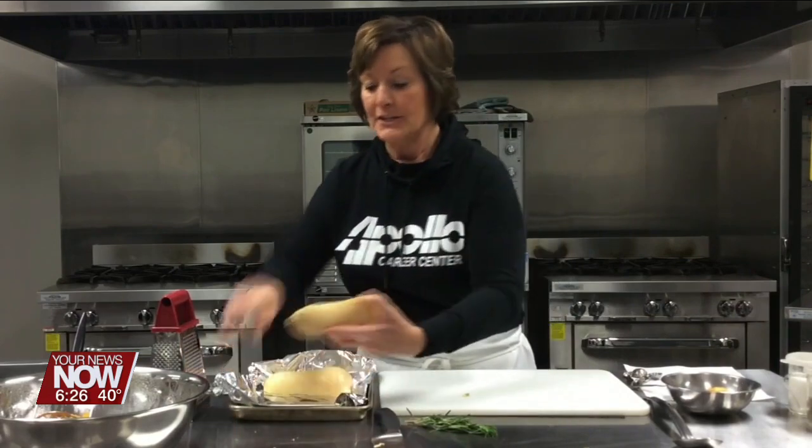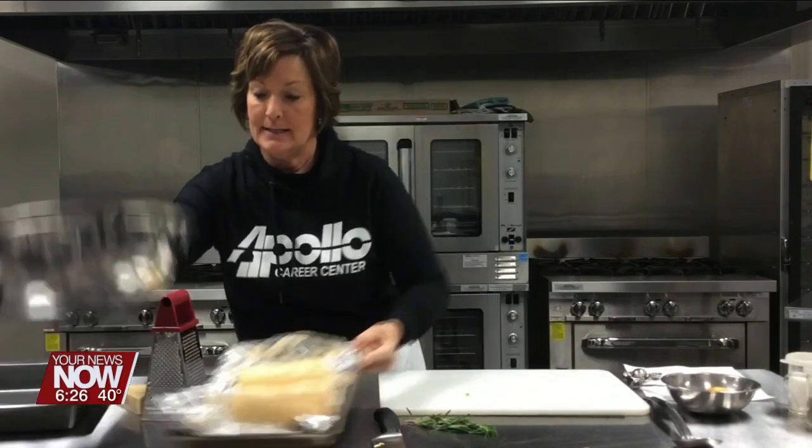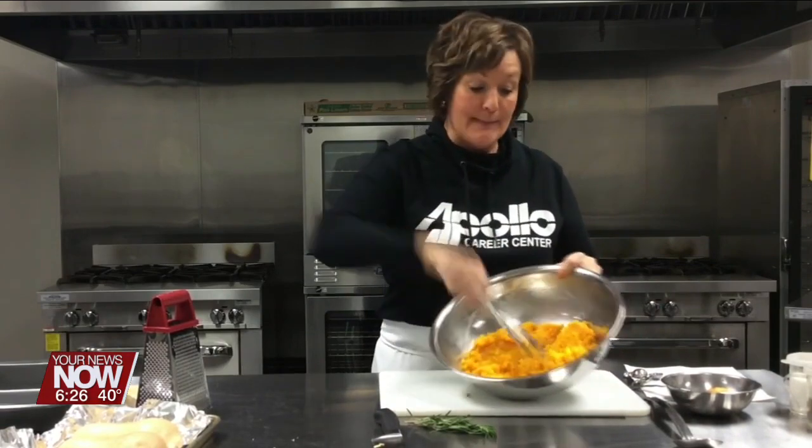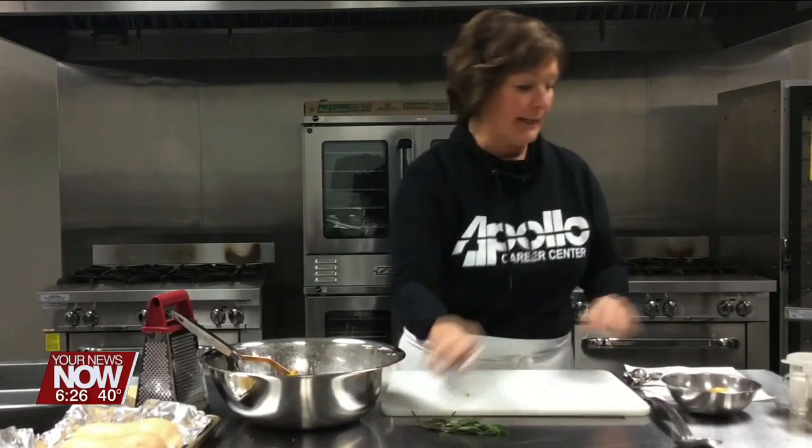Let that cool and then you're just going to scoop the flesh right out of the shell and you've got this. Then I used a potato masher while it was still warm and just mashed that up — not even to a smooth pulp. You want it a little bit chunky. So that's where we're starting.